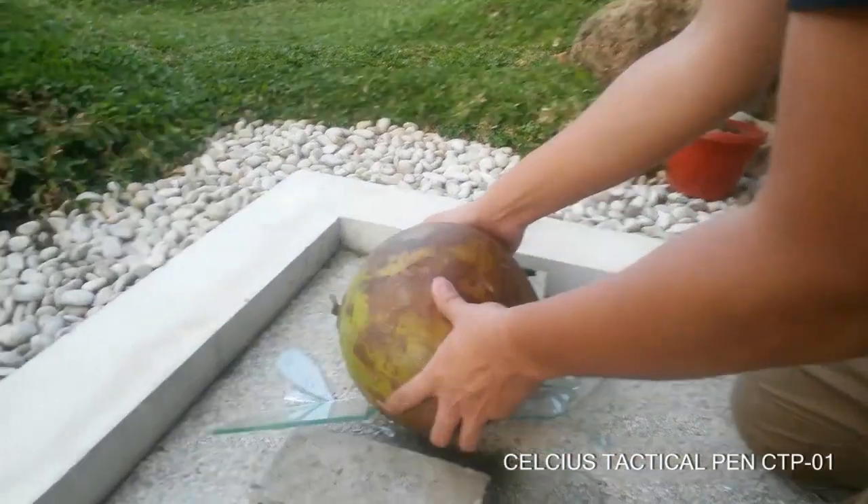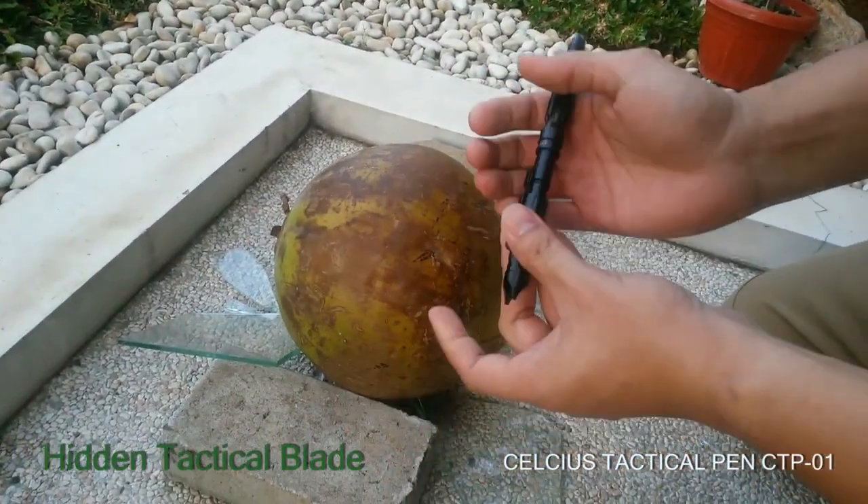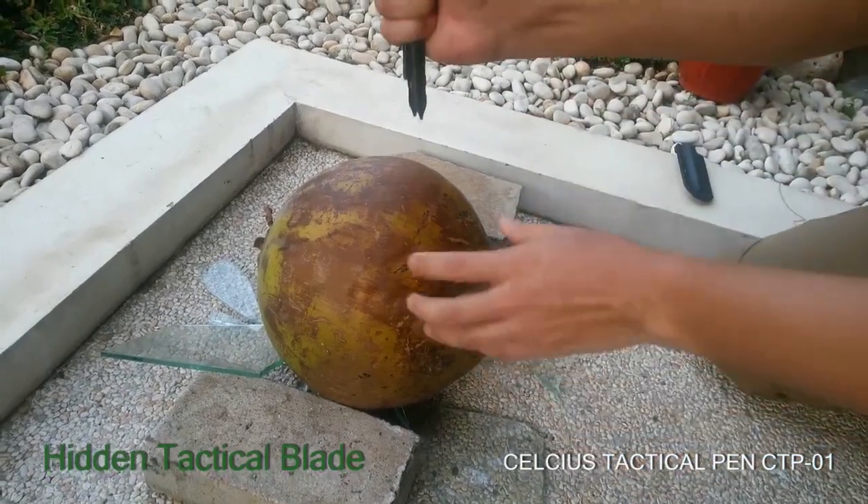Now, coconut. Let's try to stab it with this one. This is fun.